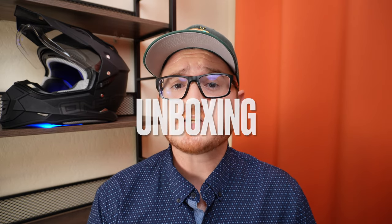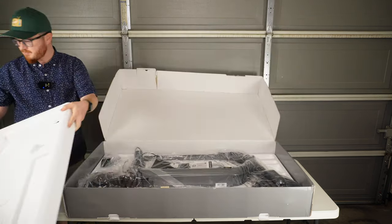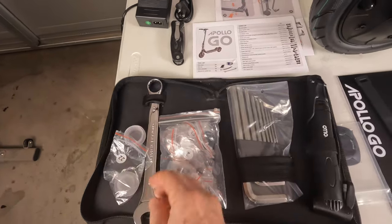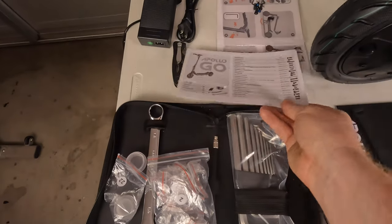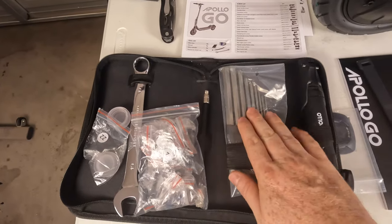One thing that Apollo does really well is the packaging of their products. The Go ships in form-fitting foam, minimizing the possibility of damage during transport. Included in the box is a complete toolkit as well as replacement screws, bolts, and turn signal end caps. Also included is a diagram of where each of those parts goes, which is a solid touch I have yet to see from other scooter companies. I'll include a link to the full unboxing experience in the description.